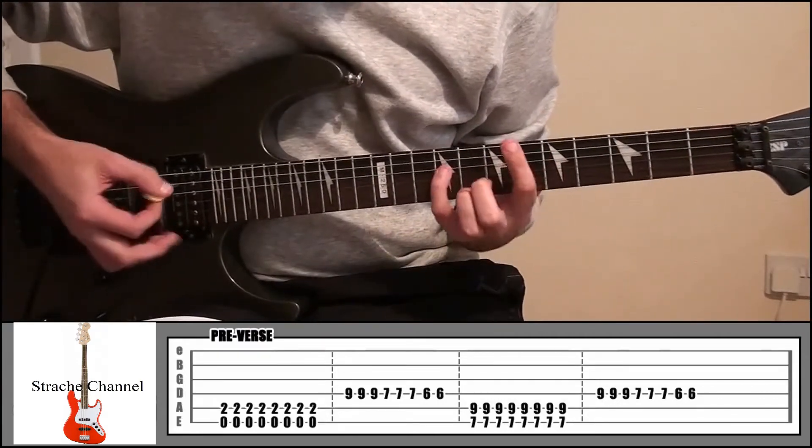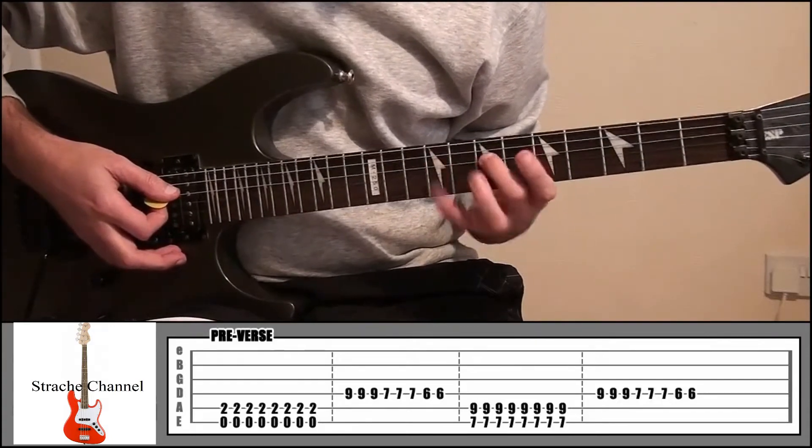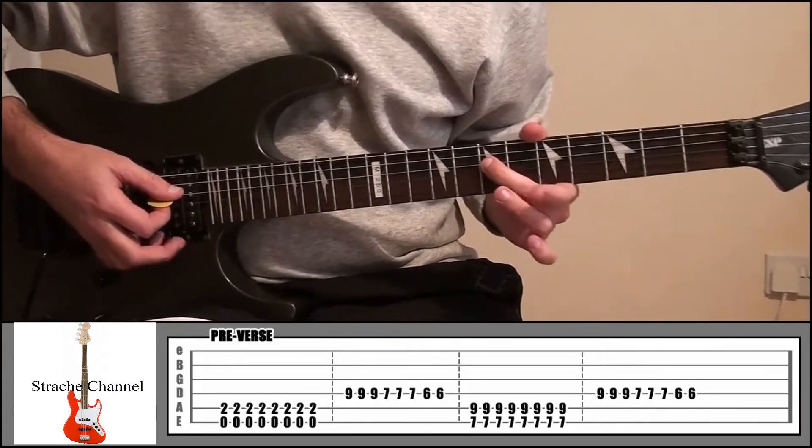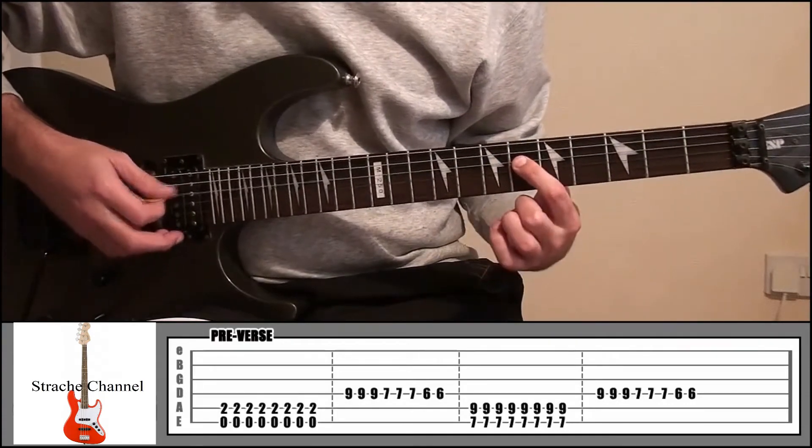And then your little finger onto fret 9, string 4, three times. Then your middle finger onto fret 7, three times. And your index finger onto fret 6, twice.